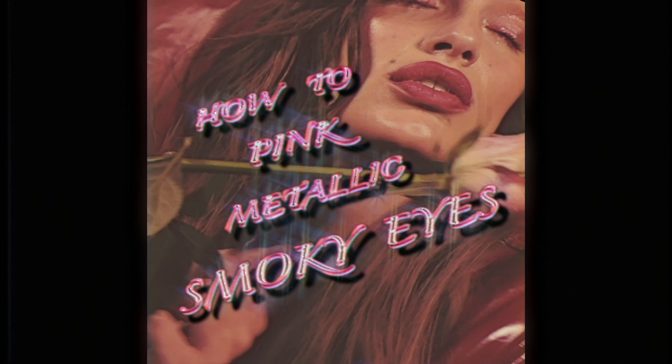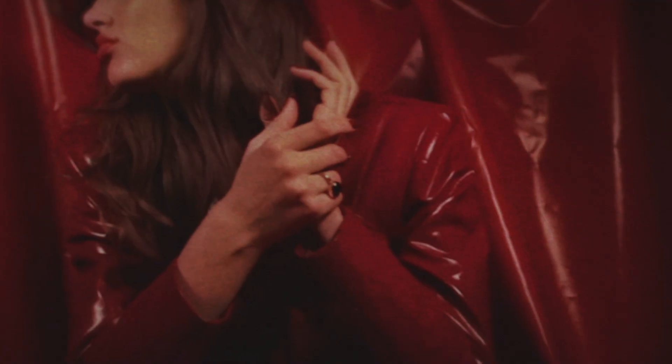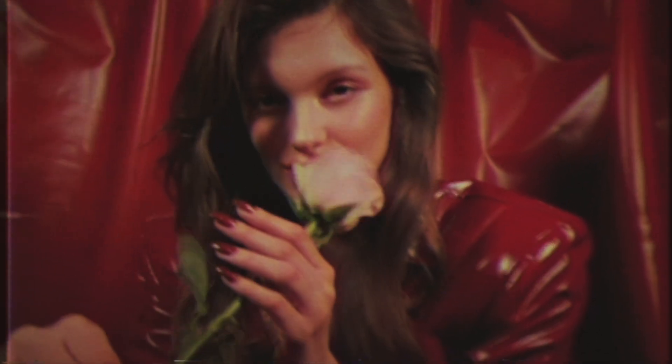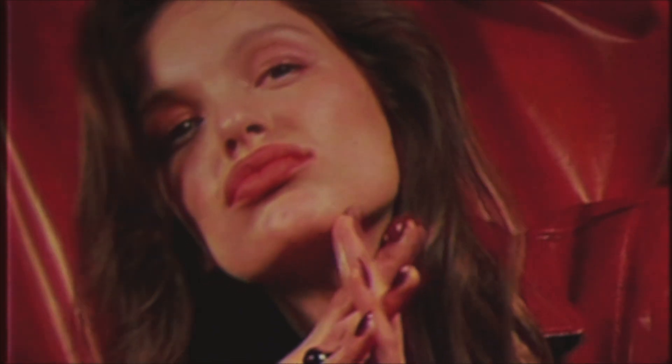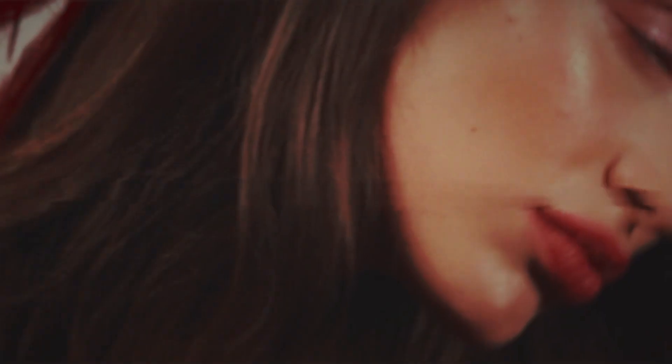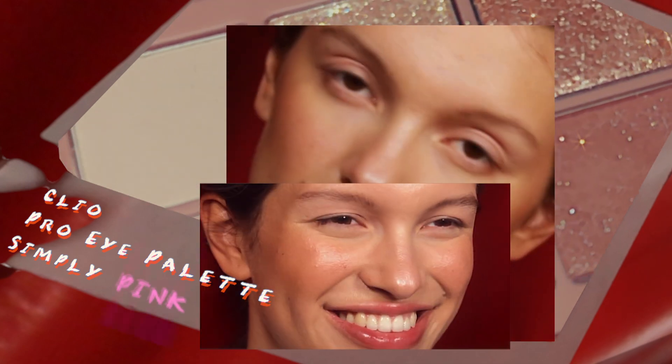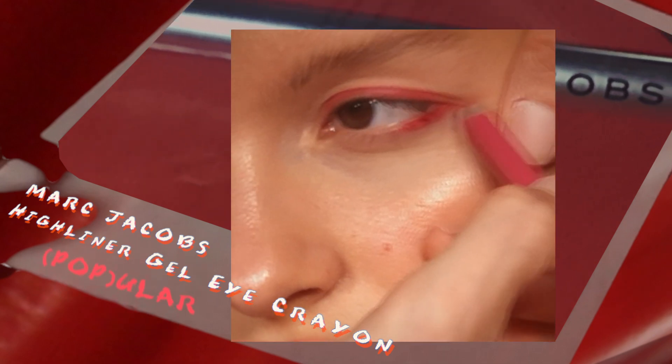How to blend metallic smokey eyes. First, buff this lovely matte coral pink color on the eyelids as a base. Then apply this vibrant intense pink liner on the lash line and on the outer corner of the lower lash line. Smudge it out for a soft flake effect.